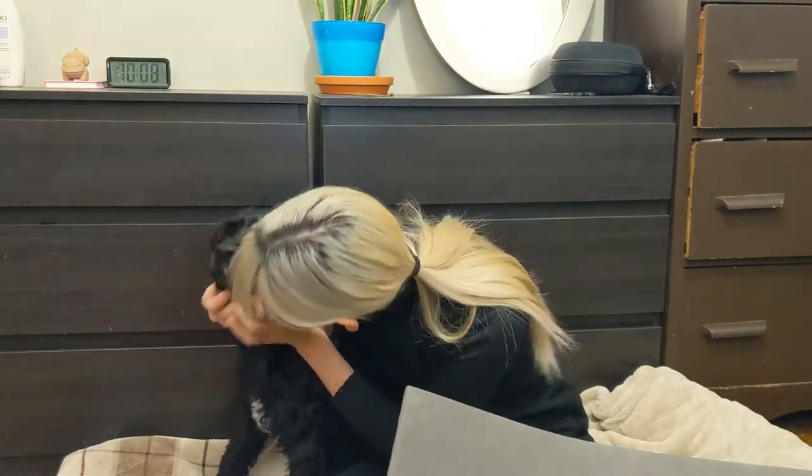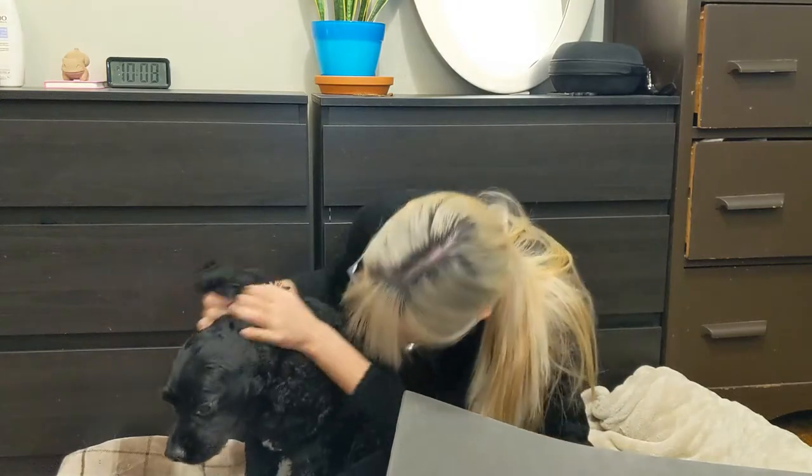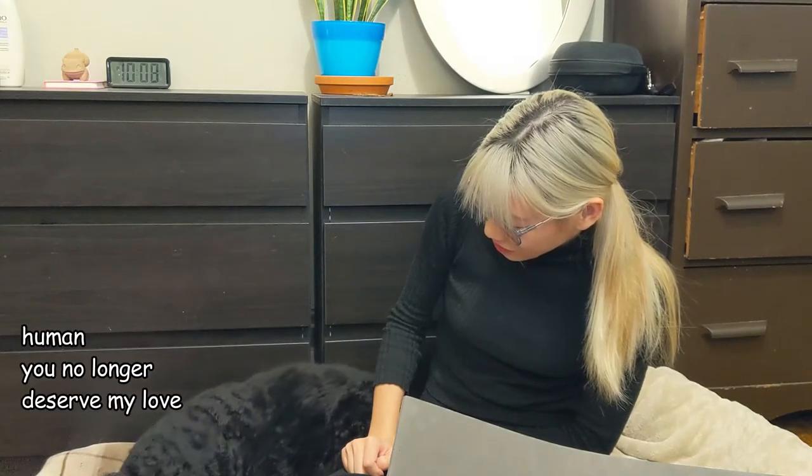Oh baby, I'm sorry! Oh no, my sweetheart. Sorry, boo boo.